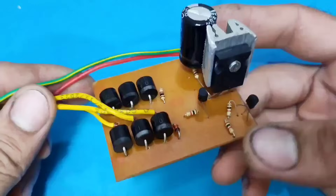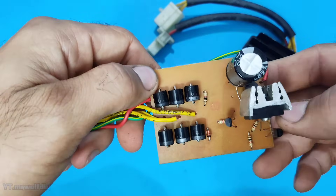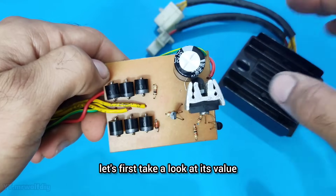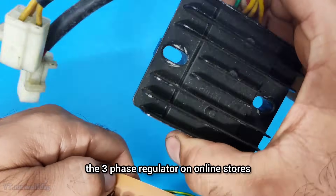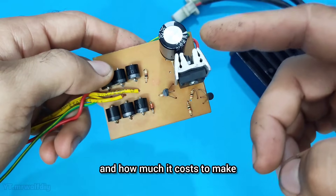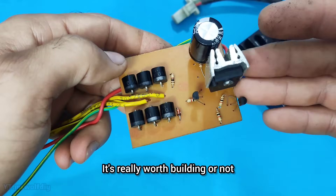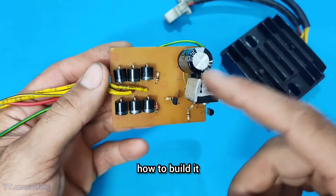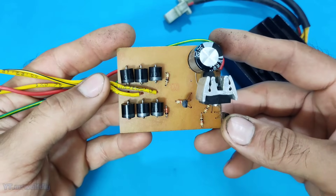In this video we take a look at how much it costs to build it and whether it's really worth it or not. We'll check out the three-phase regulator on online stores and how much it costs to make. Up next we'll check out how to build it — the part list and the circuit diagram. Stay with me.